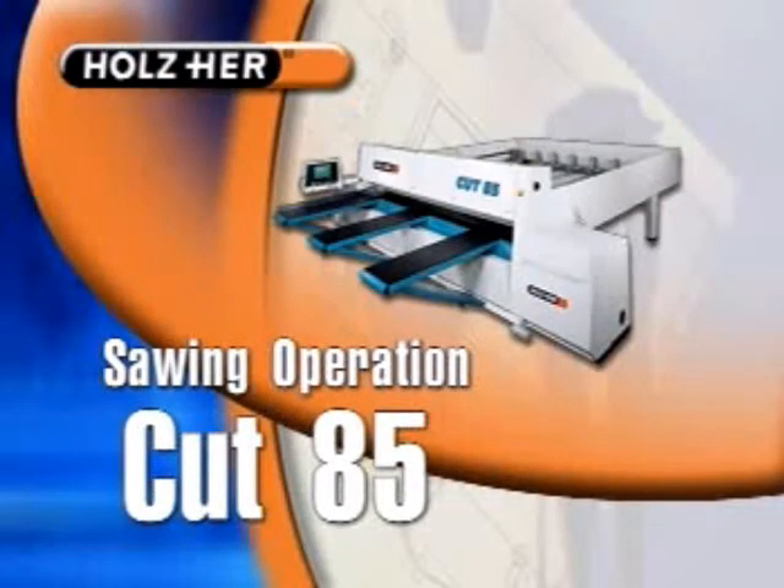Although a vertical panel saw or sliding table saw can be used to complete the sawing operation, this demonstration will utilize the Wholesair Cut 85 CNC horizontal beam saw, the ultimate in cutting precision and productivity.